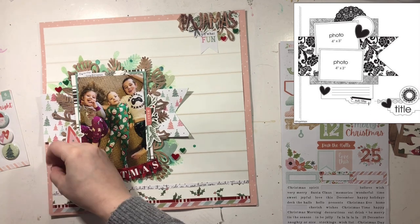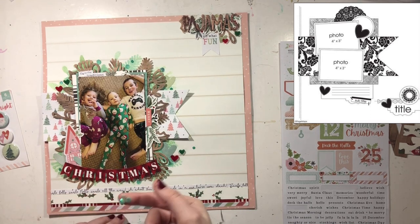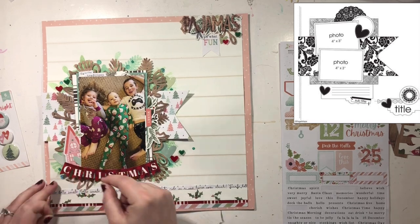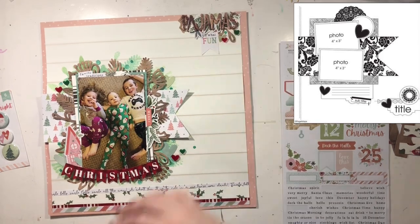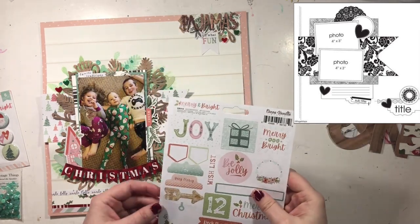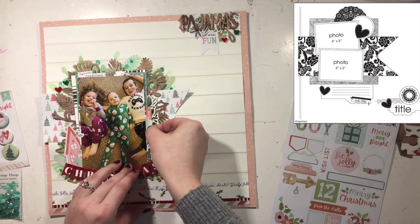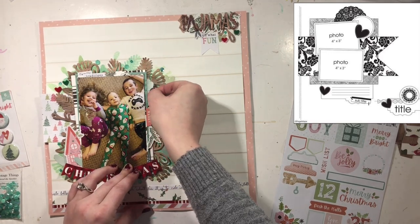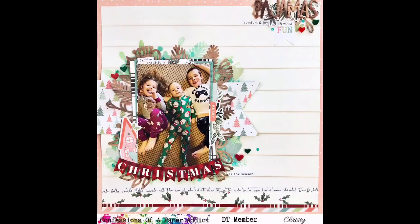Also make sure you head on over to Confessions of a Paper Addict to get your hands on some awesome cut files and the Facebook group as well — it's really fun over there. The links for all of that will be down below, and the links for everyone playing along will also be down below. To finish this layout off, I'm adding a few sequins from Spiegel Mom Scraps. I also used the word pajamas up at the top — that little embellishment is what you can see in the sketch at the bottom, I just decided to put it at the top instead. I did back everything with a pink to help tie it all together. Thanks so much for watching, everyone. I'll see you all tomorrow. Bye.